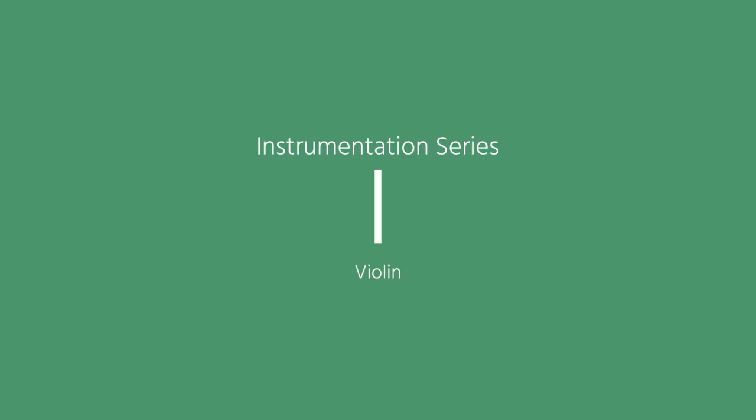Hello, I'm David Newman. This is the Orchestral Tools Instrumentation Series, and today we're going to talk about the violin. A little bit something personal from me: I was a violinist in my 20s, and it's a very special instrument to me, and it was a very special instrument to my father.